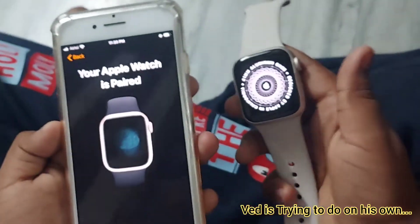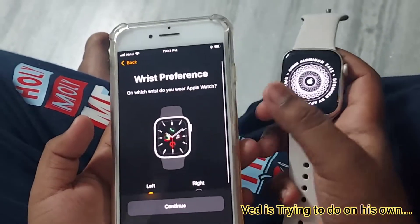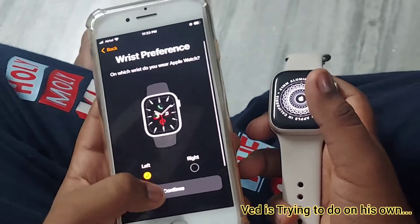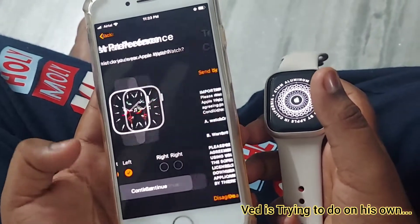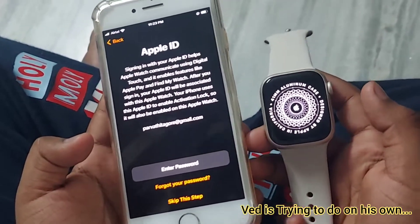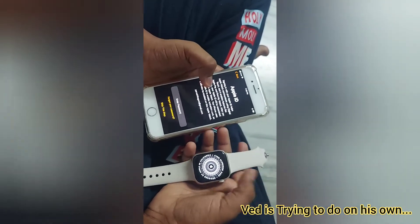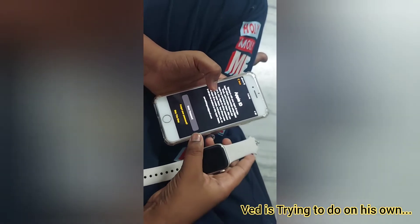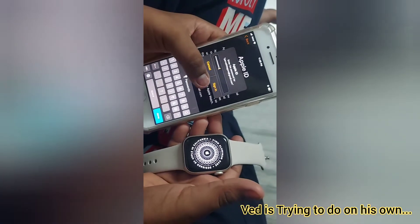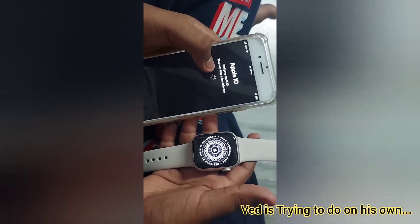It's loading. Paired. Now setting up the Apple Watch preferences. I'm clicking Continue and then Agree. It's asking for Apple ID to connect with the watch. My mom is entering her password and I'm clicking Sign In. It's verifying the Apple ID — this may take a few minutes.